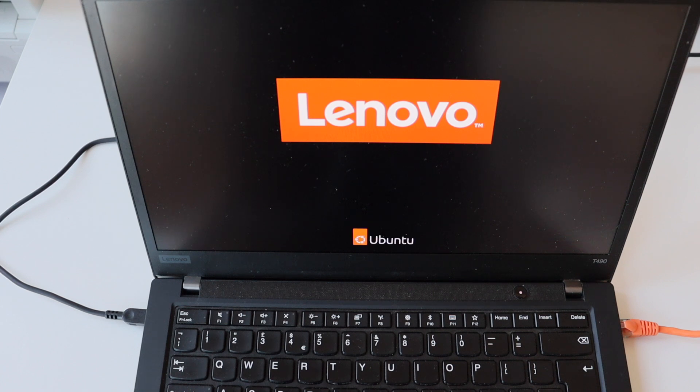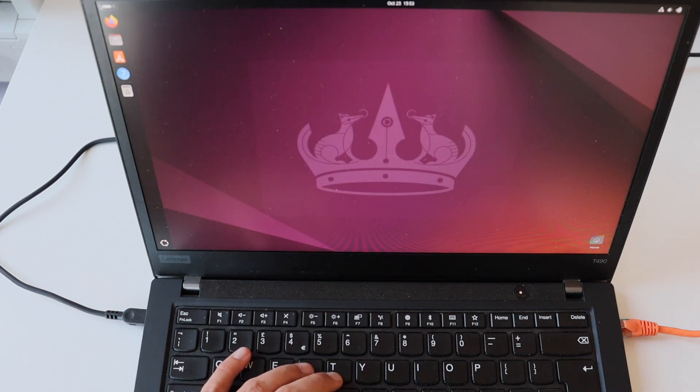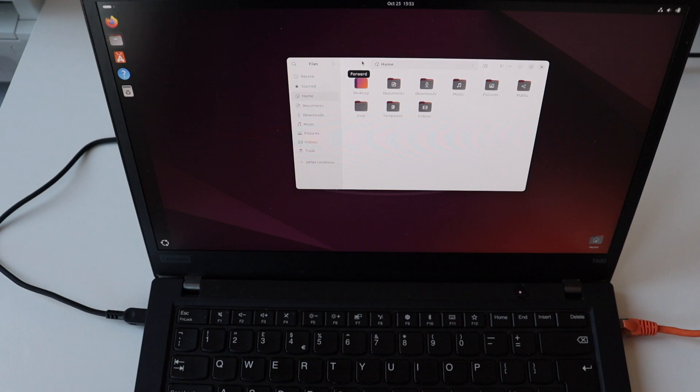Keep in mind that Ubuntu is not a lightweight distribution — it comes with GNOME, which takes some system resources. I recommend using Linux and open source in general, and I think Ubuntu is a really good fit for the Lenovo ThinkPad T490.